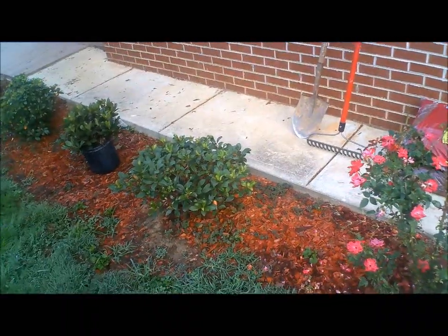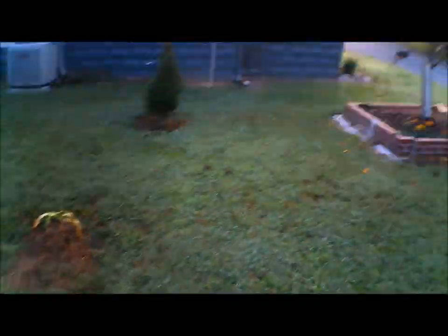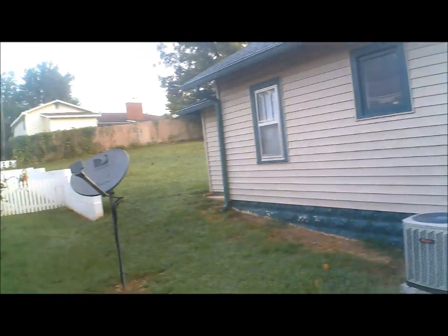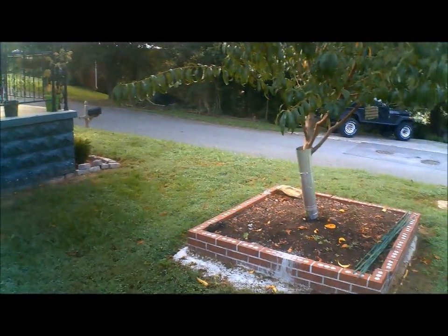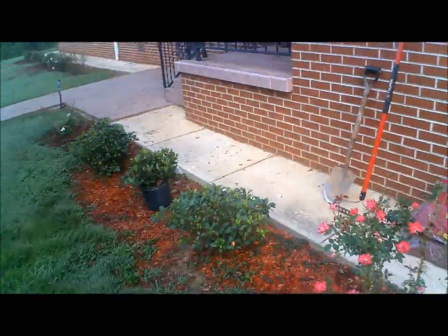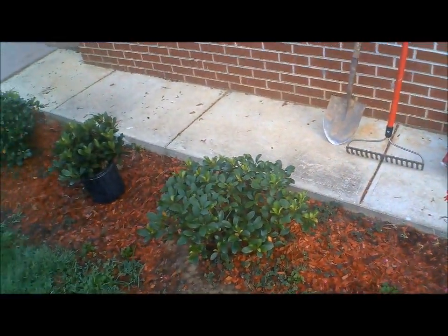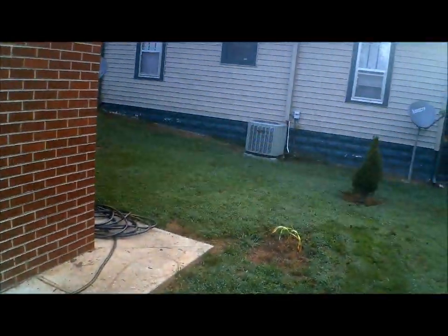We're going to dig up that area. I'm also going to cut the neighbor's grass today. Fortunately he has me cut it, which is good because it makes it a lot easier. It's a nice cool morning — 57 to 58 degrees — so it won't be so hot. Let's start getting the projects done. I'm going to start cutting the grass first to get that out of the way, and then go back to the planting. Here we go.